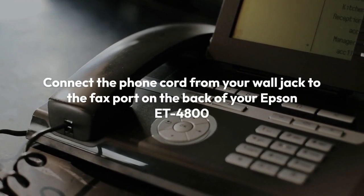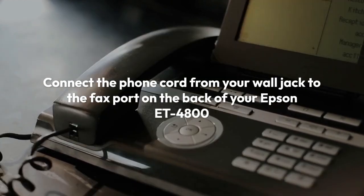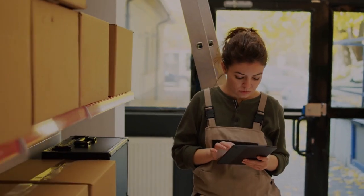You'll need a phone line. Connect the phone cord from your wall jack to the fax port on the back of your Epson ET4800. This port is usually clearly labeled.